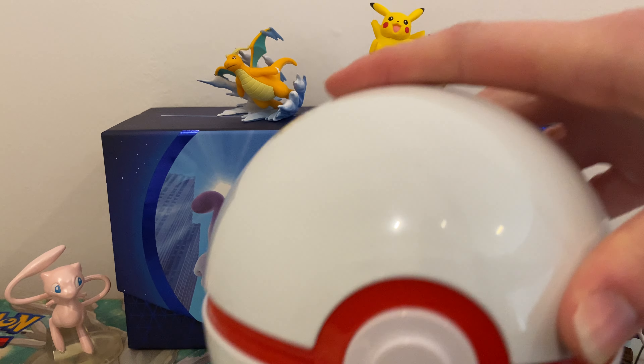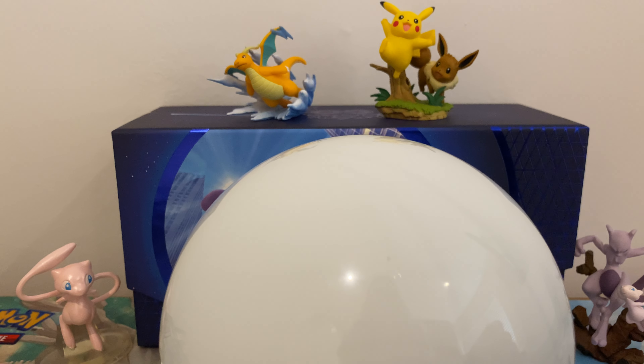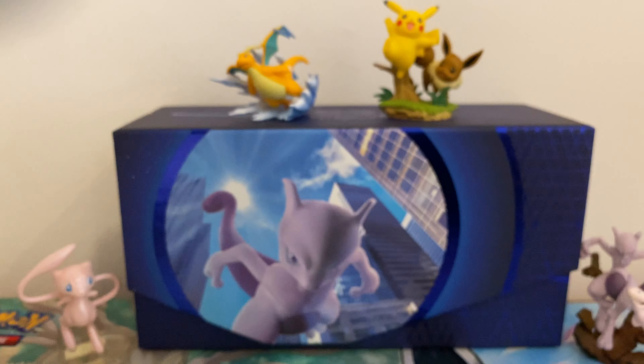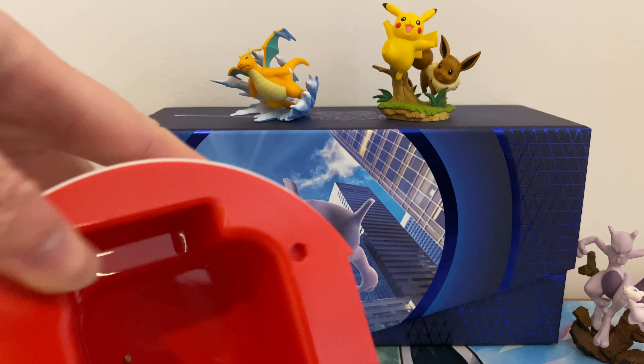Hey guys, today we're going to be unboxing the Dragonite V-Star connection collection. This has got a couple of Dragonite cards that I'm missing - the promos - and it's got a couple of extra goodies.